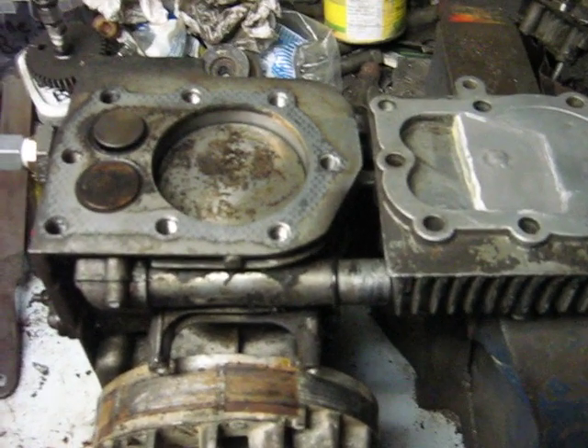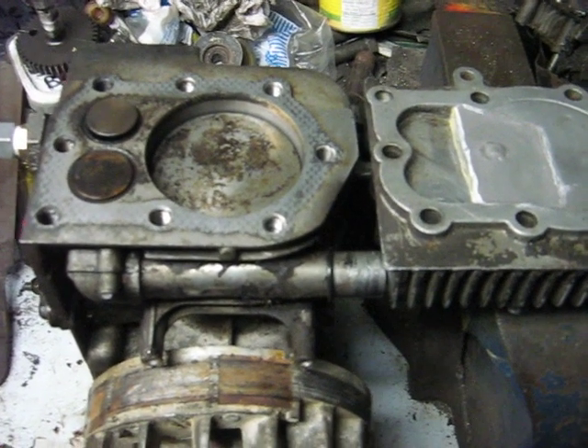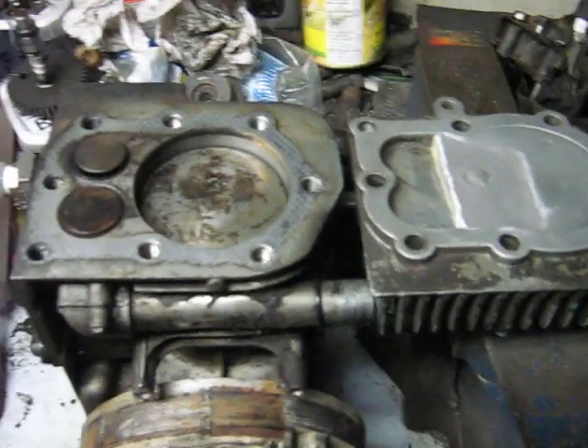So here's the stage 4 air compressor build-up video. This time I made some major changes.